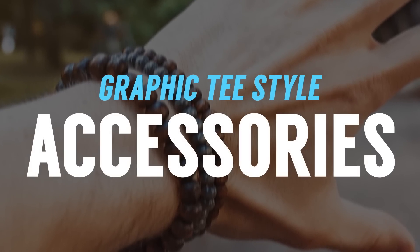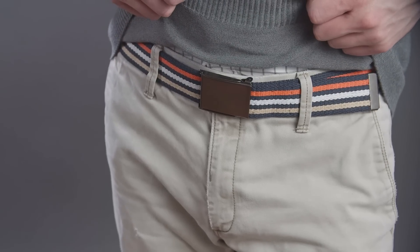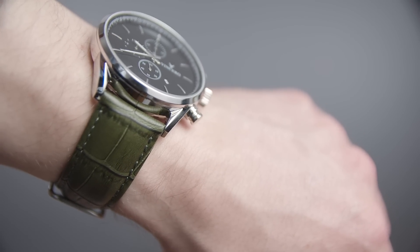Now let's talk about accessories. I feel with a graphic tee, this is where you can have a lot of fun — tons of options here. Eson, what do you think? I think you're right, Antonio. You can do anything from your belt game — there's a lot of colors you can add. Or it could be a hat that's going to make you look a lot more regal and sleek, as well as your watch. If your graphic tee has some color in the graphic, then maybe you can play with your watch band and have that match as well.